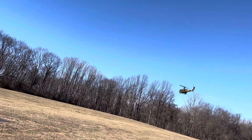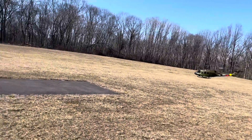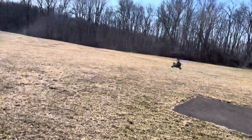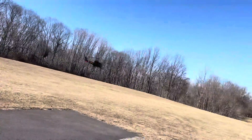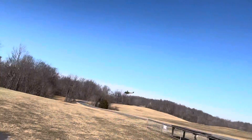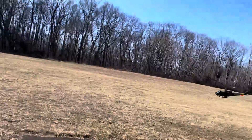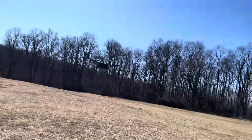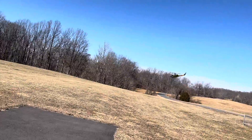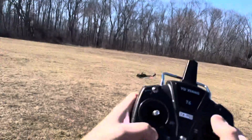We're in manual. It's kind of windy today so let's see how she does. I'll show you the wind sock — it's about 10 miles per hour maybe. I'll go on high rates; this is on low rates. High rates.